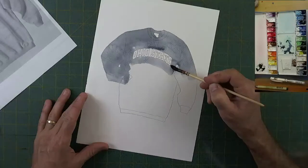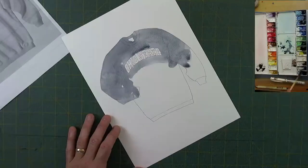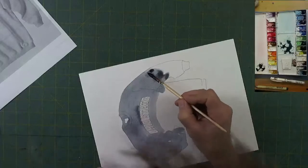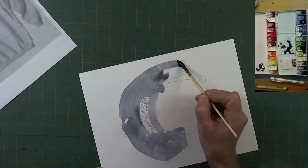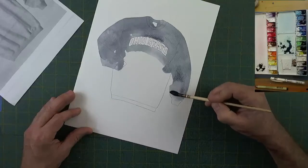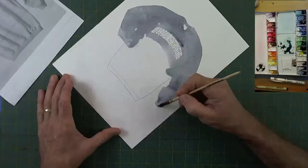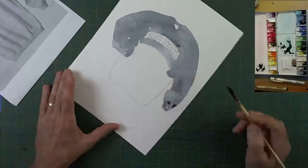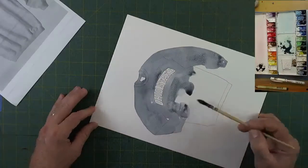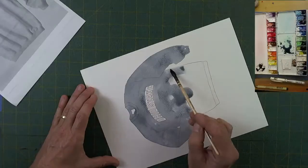Going nice and slow here. I'm adding a little more payne's gray — I'm not trying to keep this perfectly the same color of gray throughout the body of the sweater, but I'm keeping it close. If one area has a little more blue from the payne's gray or is a little more purple from the neutral tint, I won't worry about it. When you look at it you'll see a nice big gray sweater and won't notice those small variations.